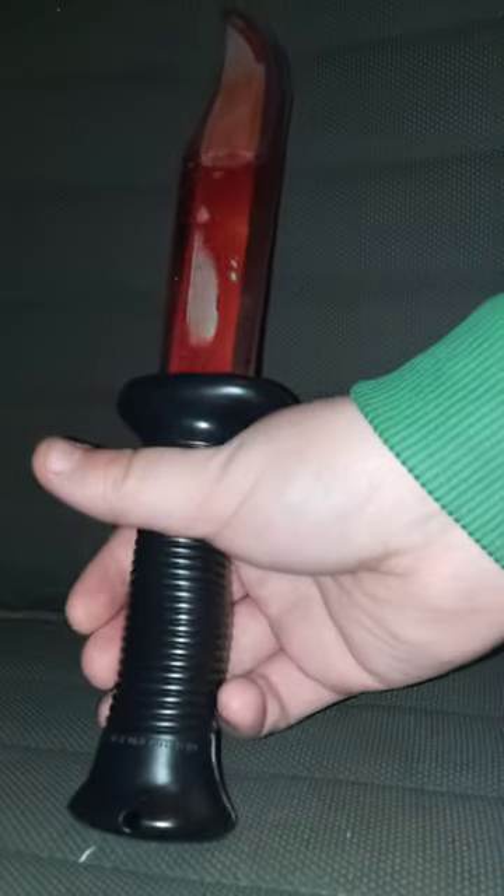Y'all may remember I have a Sora Keyblade from Kingdom Hearts I reviewed two years ago — that's from Spirit Halloween. This one is made by Fun World, not Spirit Halloween. This is only $4.46 at Walmart.